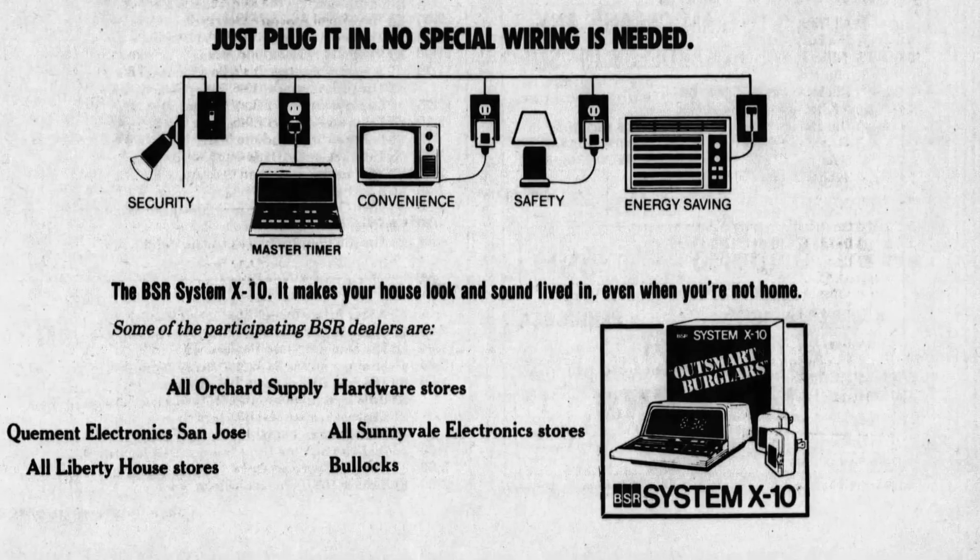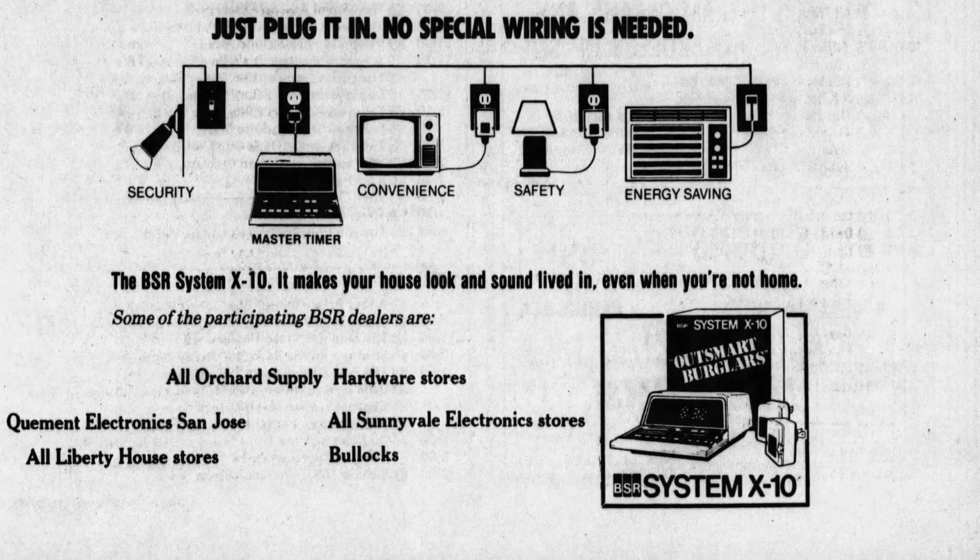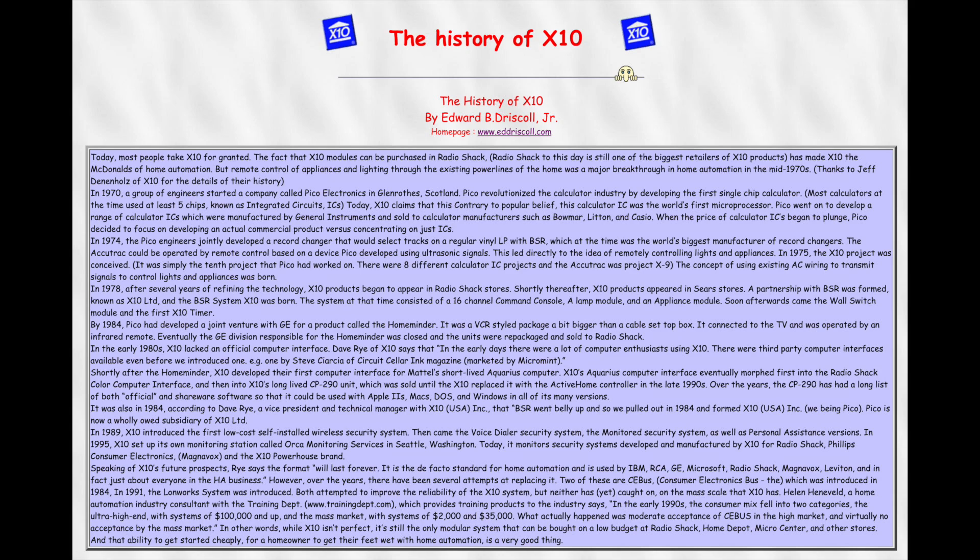The Accutrack turntable had been Project X9. Full credit for my little history lesson here goes to a fellow by the name of Edward B. Driscoll Jr., who wrote a webpage that is no longer being actively served, but is still available on the Wayback Machine.